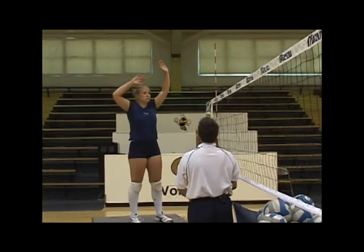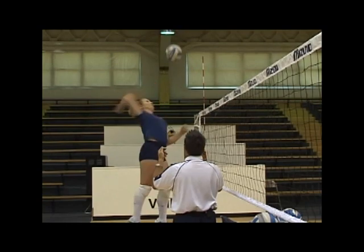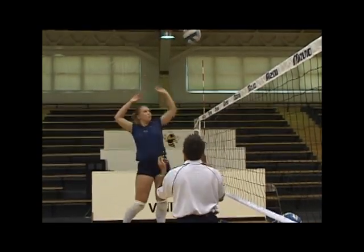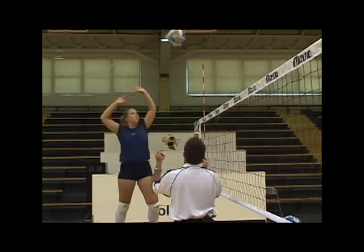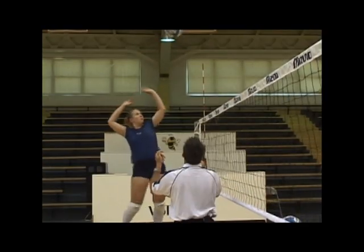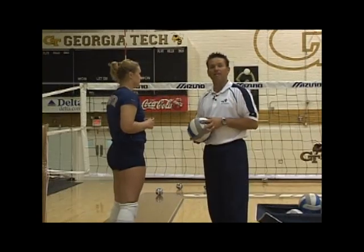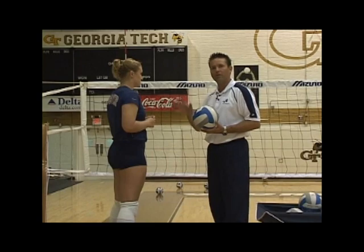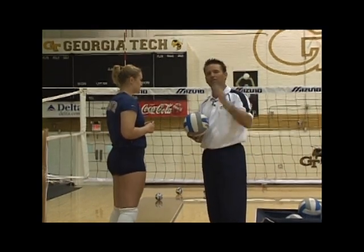You can hear it right away — the speed is much faster and the contact with the ball is much better. When Lynette focuses on those tips — the high draw with the left elbow, driving the left elbow hard, and waiting as long as possible to exchange one hand for the other — the result is clearly more powerful. That's the mechanic we're after when it comes to draw and exchange: the high draw, the fast exchange, and the role of the left arm and left hand.